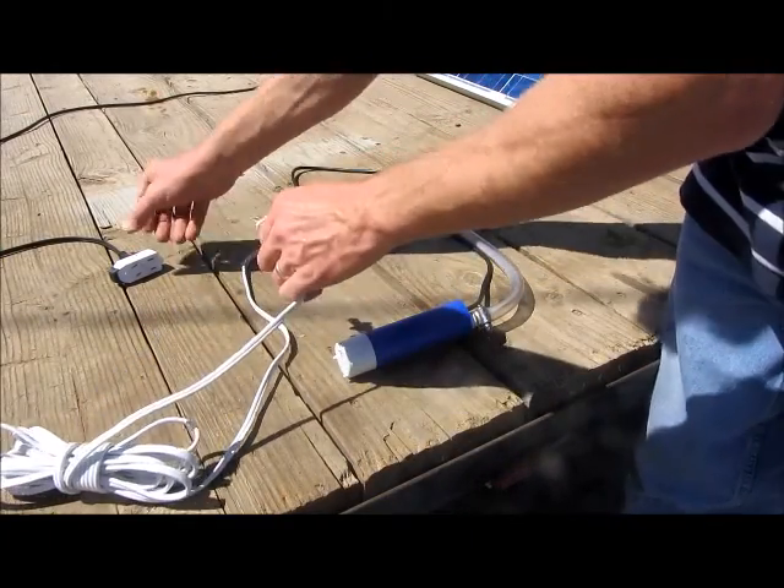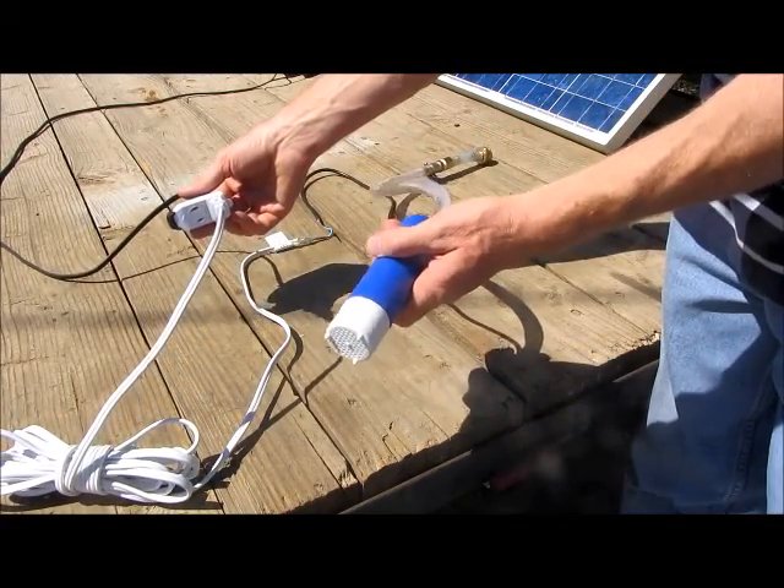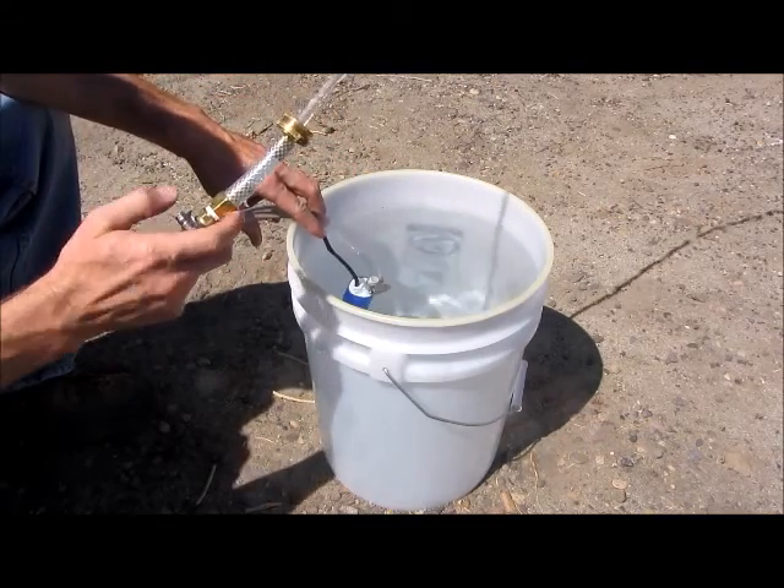Let's do a quick dry test. A few seconds dry is okay but don't let it run too long. And a wet test — hey, it's looking good.